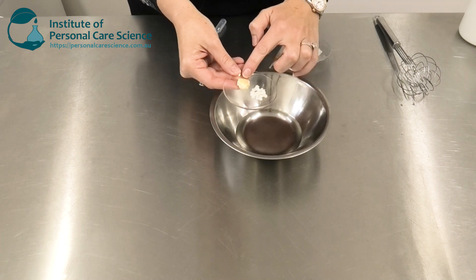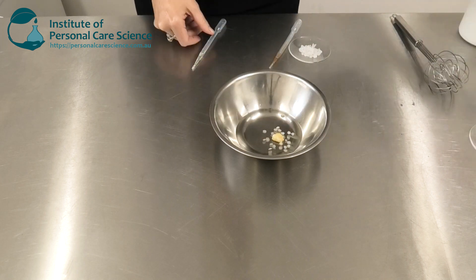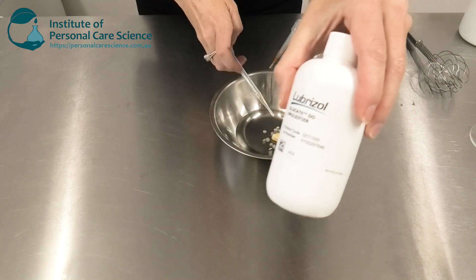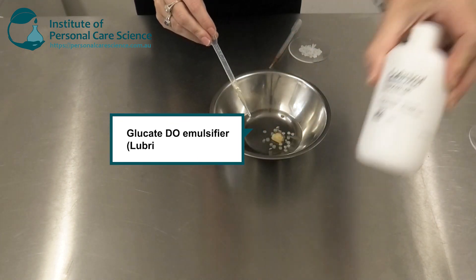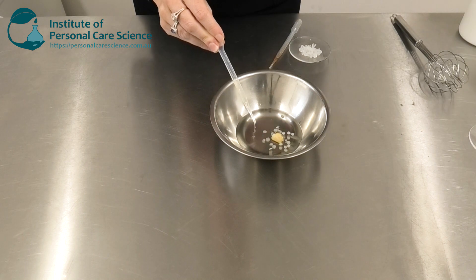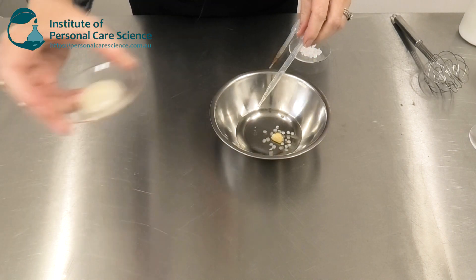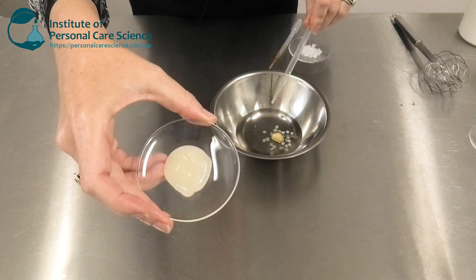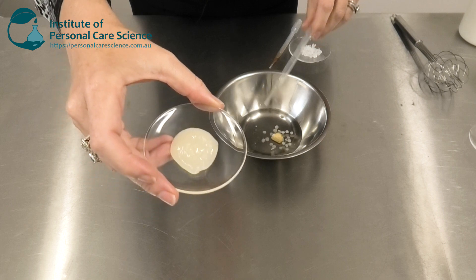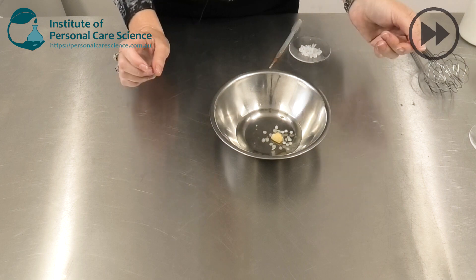I'm going to add some beeswax, the curi butter, and also the Glucadie emulsifier by Lubrizol. This helps stabilize the product and gives it that beautiful jelly form in conjunction with the Oil Chemia 5S — which I'm going to add in a moment, once I've melted the butter and waxes together.